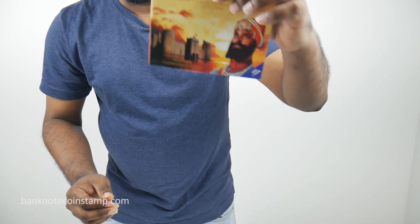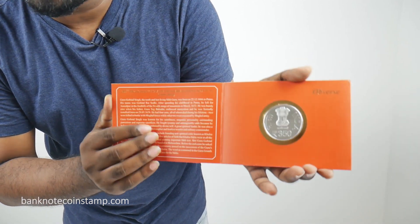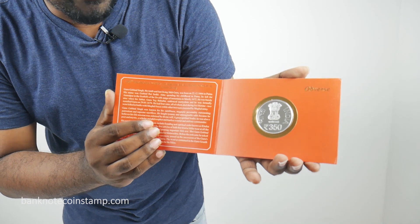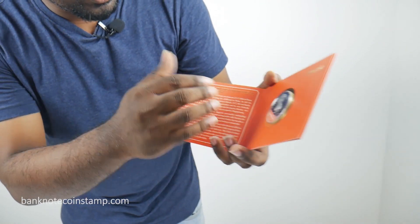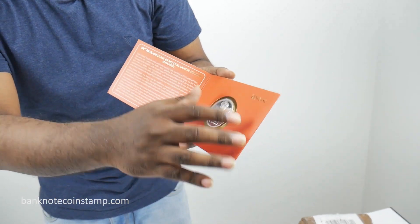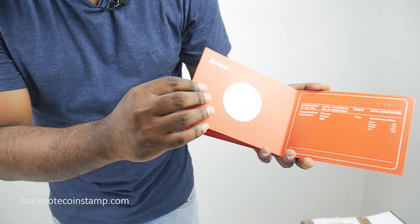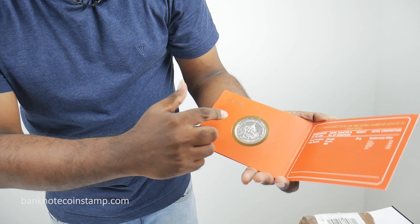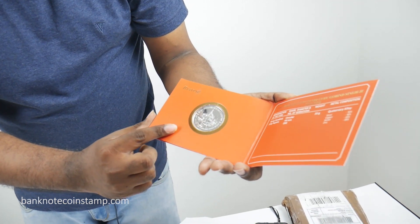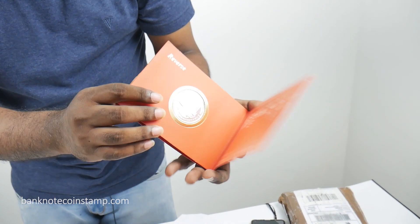Wow, look at this beautiful looking coin set friends — a very good best seller from the website Banknotecoinstamp.com. We have a 350 rupees coin inside, a very beautiful coin. You can find all the details of Guru Gobind Ji on the front, with more of an orangish color given inside, which gives a very rich look. You can also see the temple here — a very famous temple — for the 350th Prakash Utsav of Guru Gobind Singh Ji.